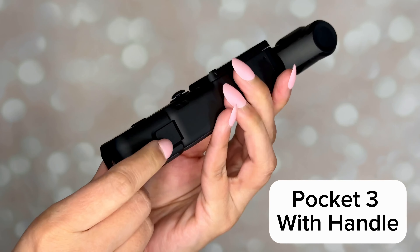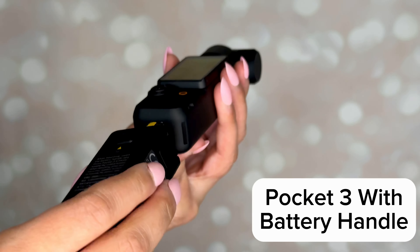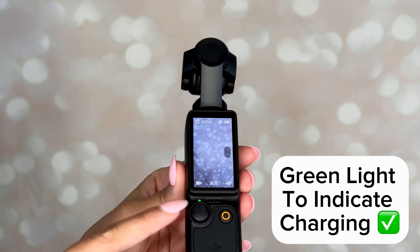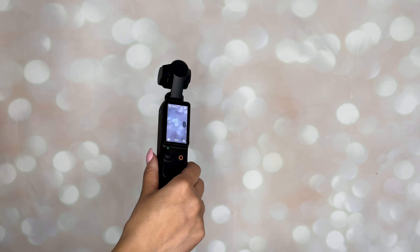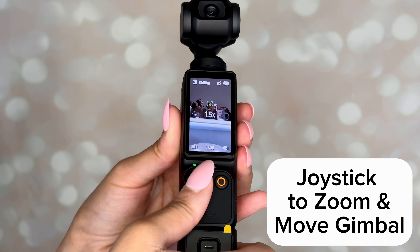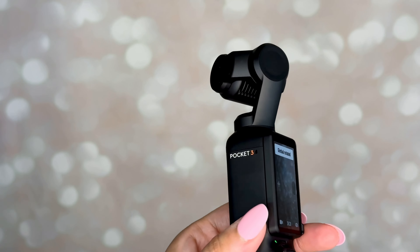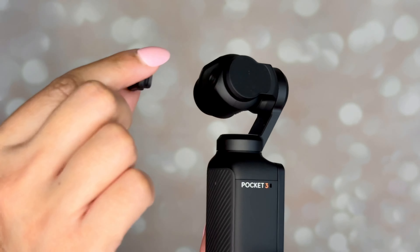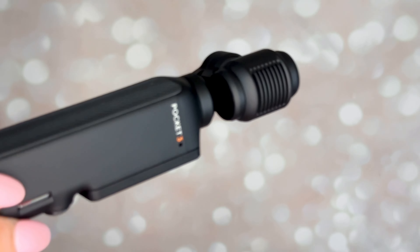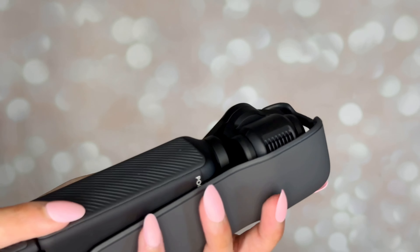The first time you turn the camera on, you'll need to scan the QR code and download the DJI app. Swipe left to right for playback, and swipe right to left to control your audio and video preferences. The icon on the bottom left is where you'll switch between different filming modes. Tap the icon on the bottom right to turn the gimbal.